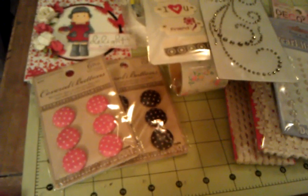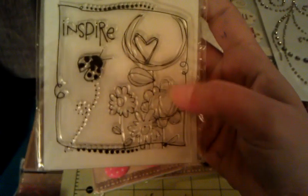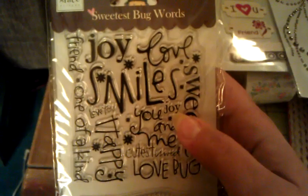Then she sent me Heidi Grace 'Sweetest Bug' word stamps, and oh my gosh they're adorable. Here's the first one — look at the little ladybug and the flowers and the little heart. 'Inspire' — so cute. And this one has all these cute little words like a background stamp: friend, one of a kind, happy, cutest, sweet, love, sweetie, you and me, joy, smiles. You could totally just ink up 'love bug' on its own, but I love it all together.